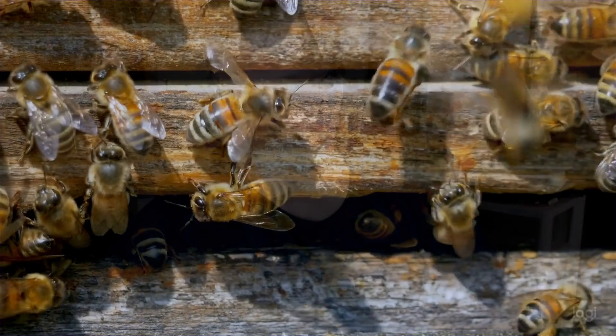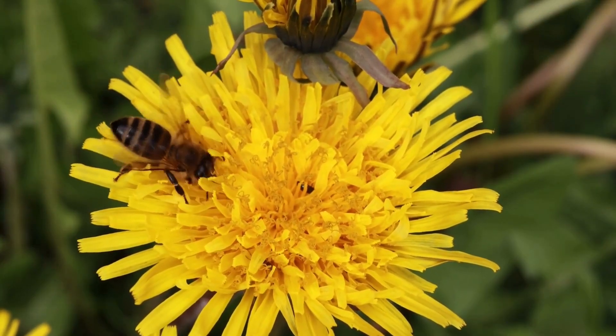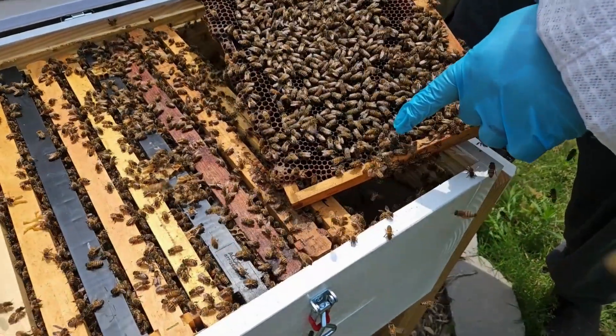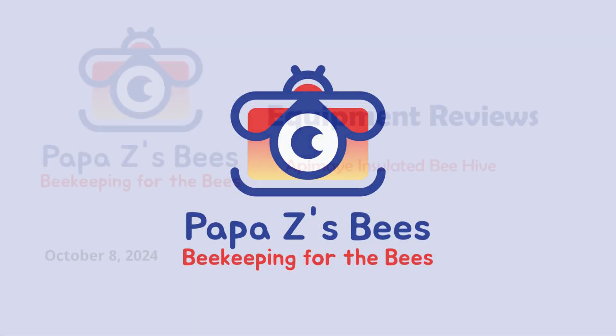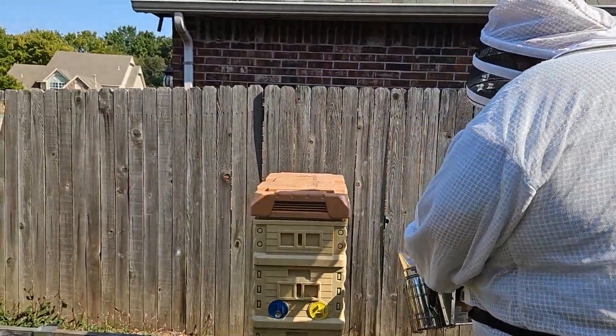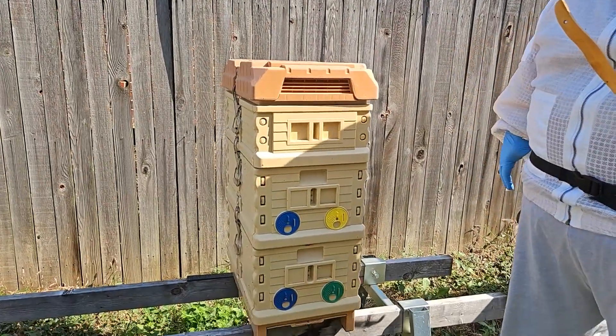In the last few days, we've done a little bit of extra work in our Apimaye beehives and thought it would be a good opportunity to give you information about what an Apimaye hive is, how they work, and why we think they're beneficial. First of all, we're just going to talk a little bit about the Apimaye. If you've not seen the Apimaye hives before, they're pretty amazing.